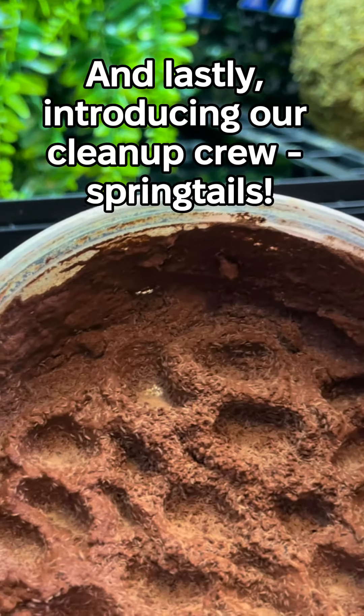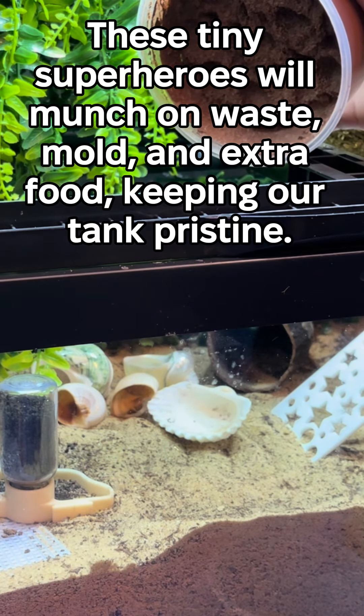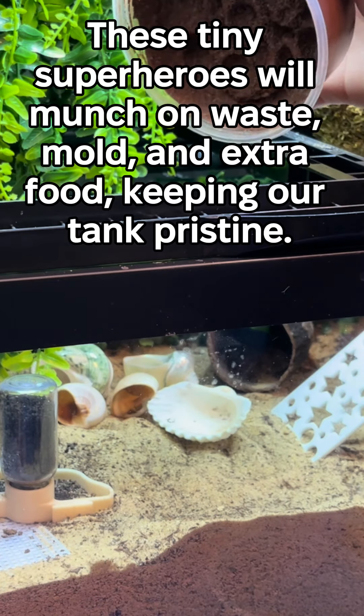And lastly, introducing our clean up crew spring tip. These tiny superheroes will munch on waste, mold, and extra food, keeping our tank pristine.